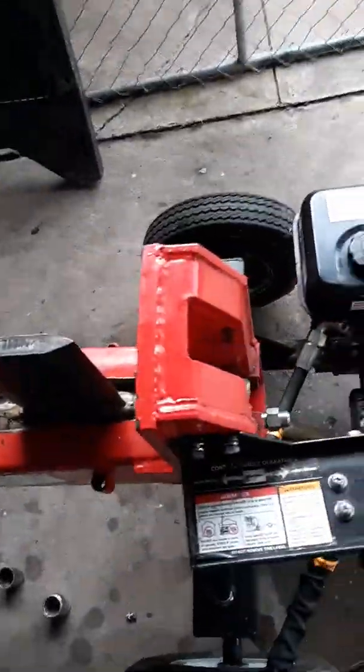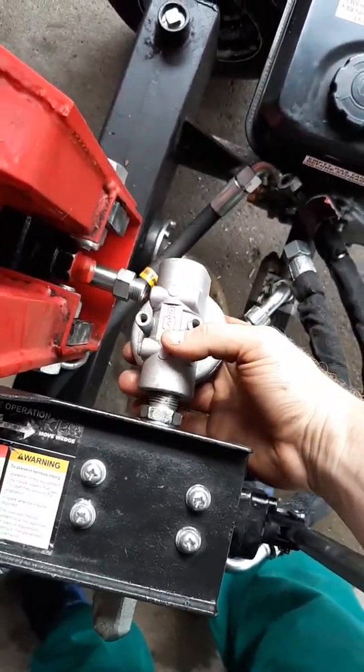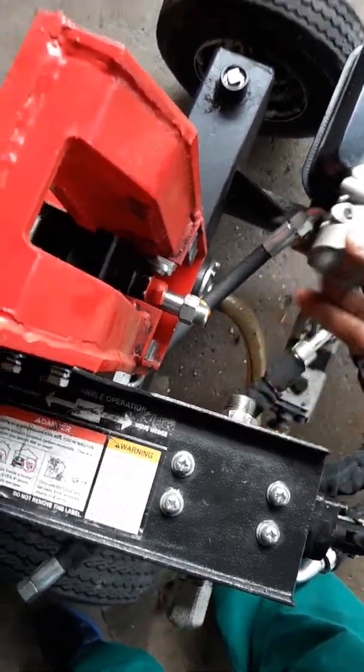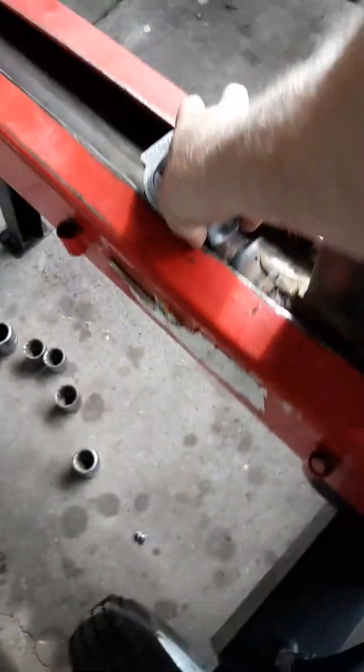So I will be adding a filter. I got a filter assembly and I'm going to mount it somewhere over here on the return line coming out like that, because I don't want to take a chance on this cylinder getting messed up again.